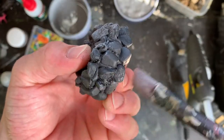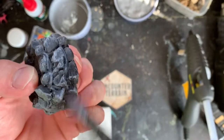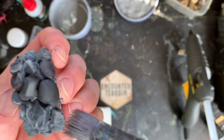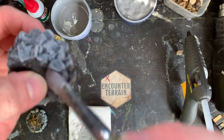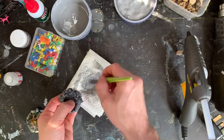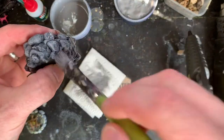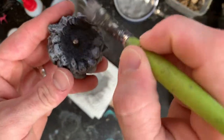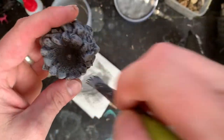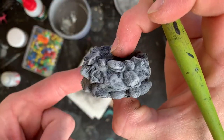You'll see it'll start to just pick out all the details. You can do this fairly heavily all over - if some parts are left black that's fine, they look like shadows and variations in the rock. If you need a little bit more paint on your brush, instead of going back to the paint pot you can just rub it on the cloth or paper you were using to remove the excess. Do this around the inside of the top as well.